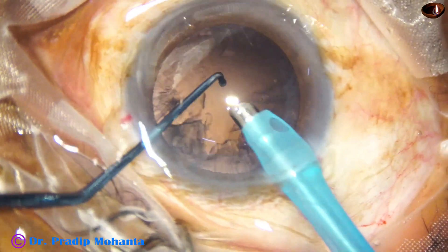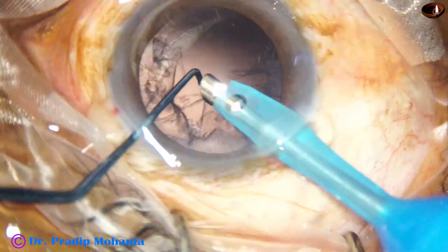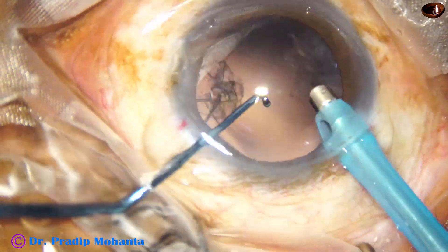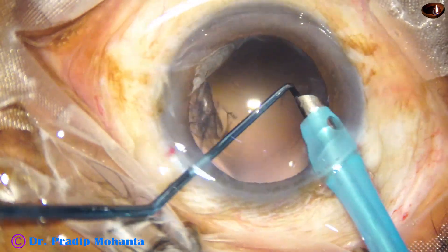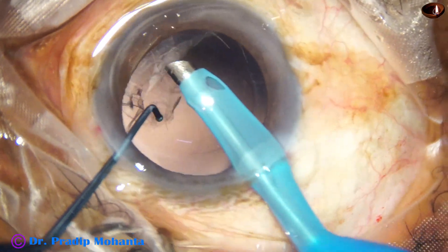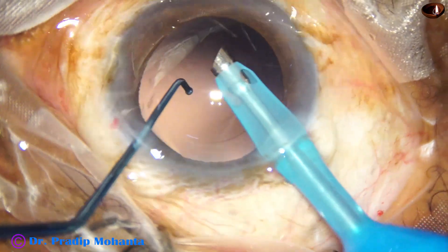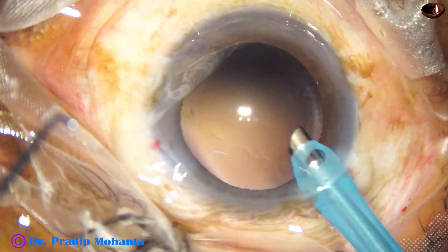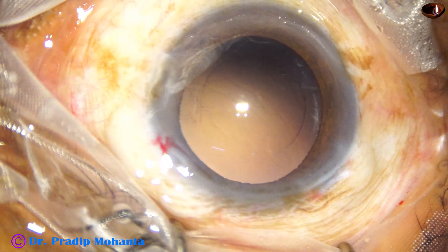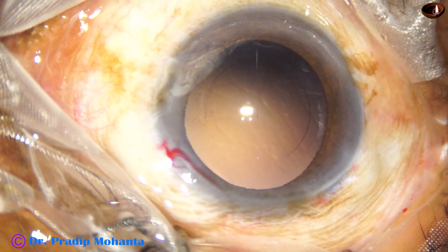Now each nuclear piece is emulsified. The cortex comes easily. Now this is a very critical step — I am using the handpiece itself to remove the cortex. This is up to you whether you will take the risk or not. The risk is you can catch the posterior capsule and cause a posterior capsular rupture, but if you know how to do this, you will clean the cortex very fast.